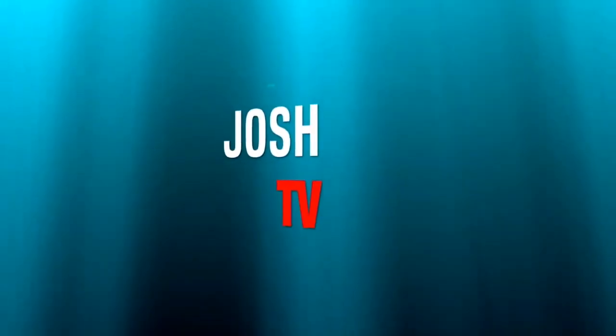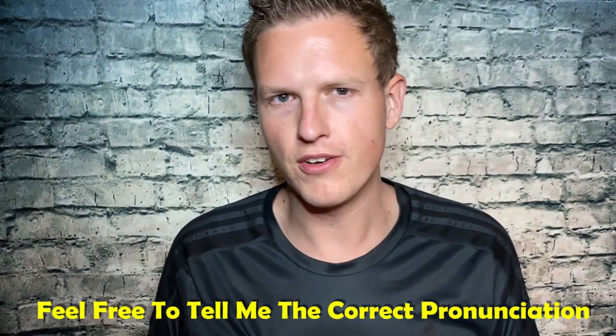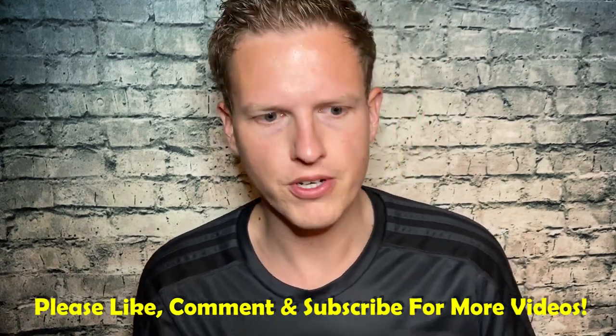Hey, what's up guys, it's Josh here. Today I want to do a little review on this Hiram, Hany Mori — I actually do not know the pronunciation of this. This was actually suggested to me by Chunk the Cheapy Guy a little while ago, so thank you so much for recommending me this one.